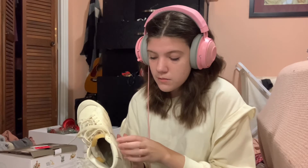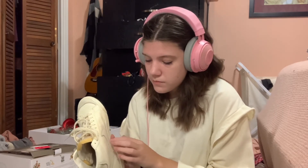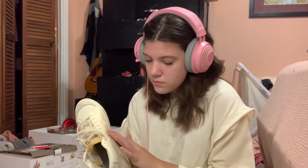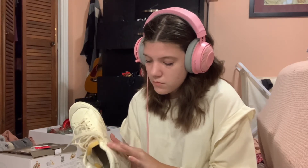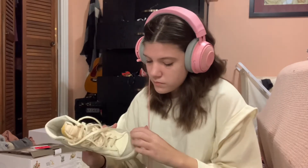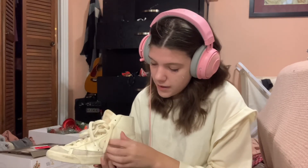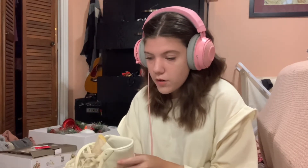It has a textured strap and tapping and just a little bit of everything. But I don't want to spend too long on this shoe, so let's go ahead and move on.